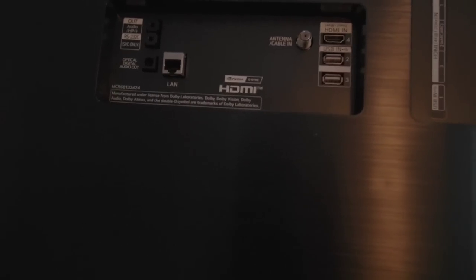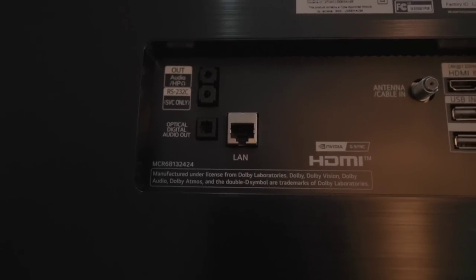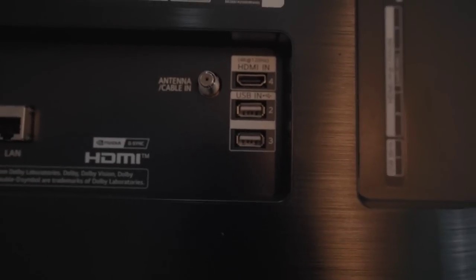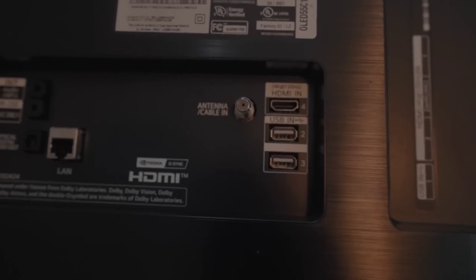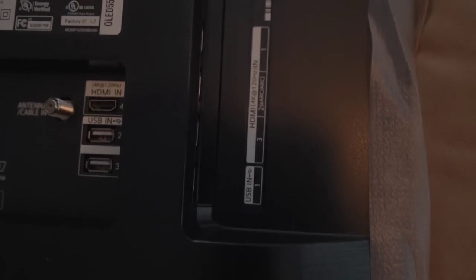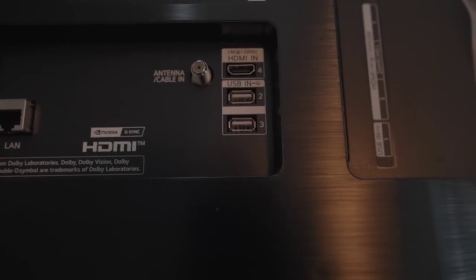Looking at the back of this TV, it's very plain. You've got your USB ports and your 4K 120 port. On the other side you have more of the same — all four HDMI ports are 4K 120, so that's good. I don't know the bandwidth on them and don't particularly care right now, but the back is just a very plain black panel with not a lot to it.